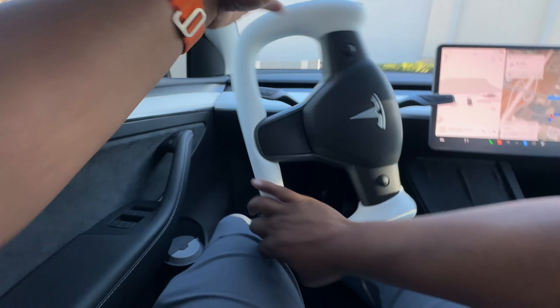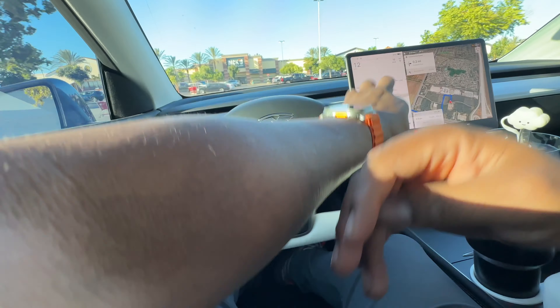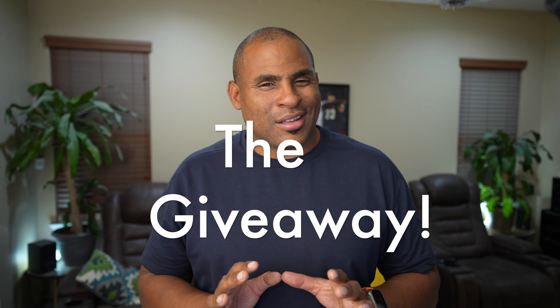I forgot I was recording — I just went through the motions. Busting a U-turn? No problem. I just prefer the yoke. I have a round wheel in my Model X and it's easy for me to adjust going back and forth between the two. I don't know if it's for everyone, but I really like it. It makes driving different — not saying it's better, but it's different. It's refreshing.